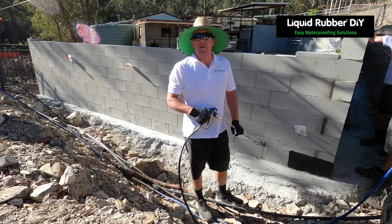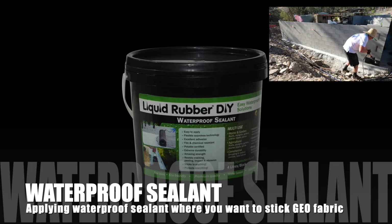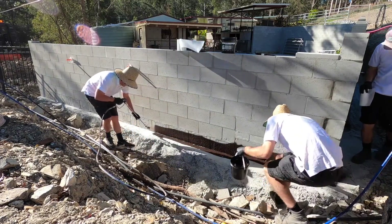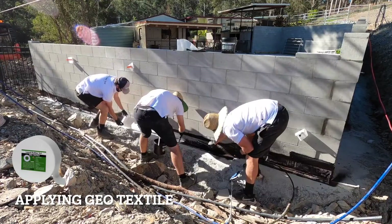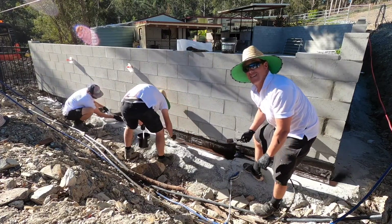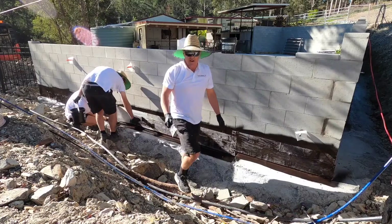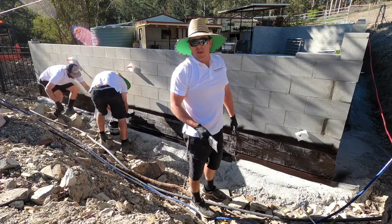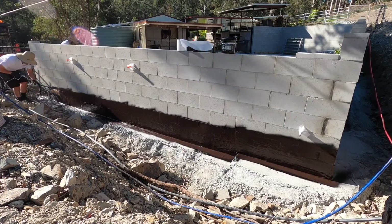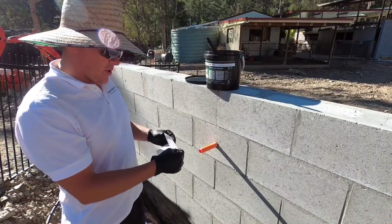Liquid Rubber DIY — today we're going to show you how easy it is to waterproof a retaining wall. Step one is applying the geofabric, making sure you get all the crinkles out so it's always nice and flat. We're only laying this 300 mil geo in as the bottom layer because the besser brick mortar had holes and cracks everywhere. Now we'll show you a little secret to putting geofabric around a pipe.